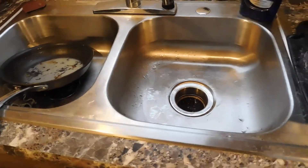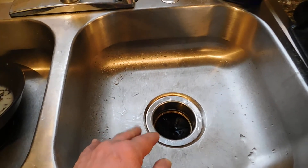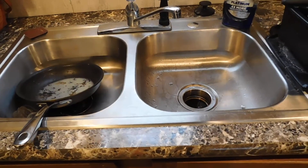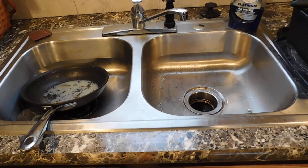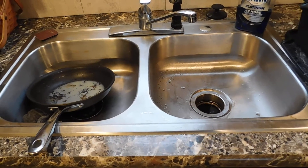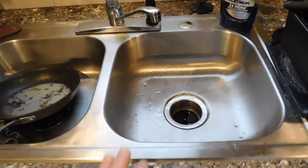Another tip: use your garbage disposal as little as possible. A lot of the stuff you're putting in there could just go in the trash. Stay away from celery — celery will destroy your garbage disposal. I've replaced many of them over the years, and people told me they were throwing celery in. You don't want stringy vegetables going in there. A lot of that could go in a compost pile, or just throw it in the trash.